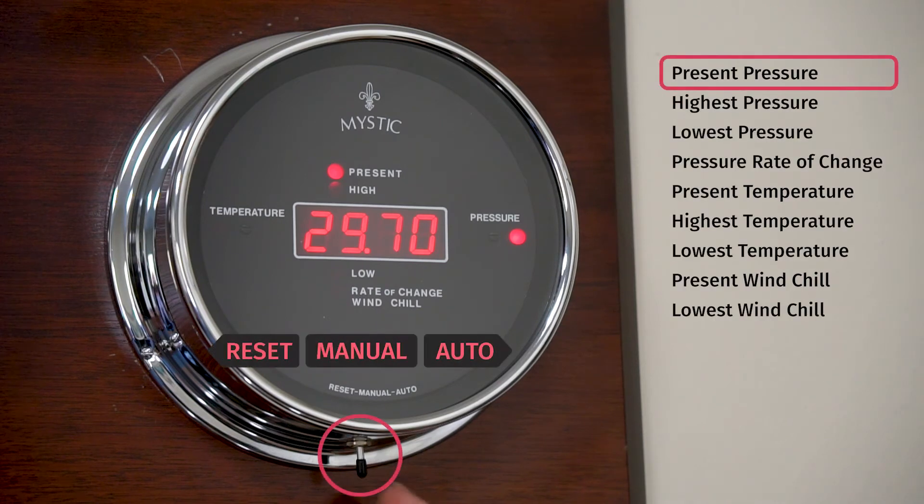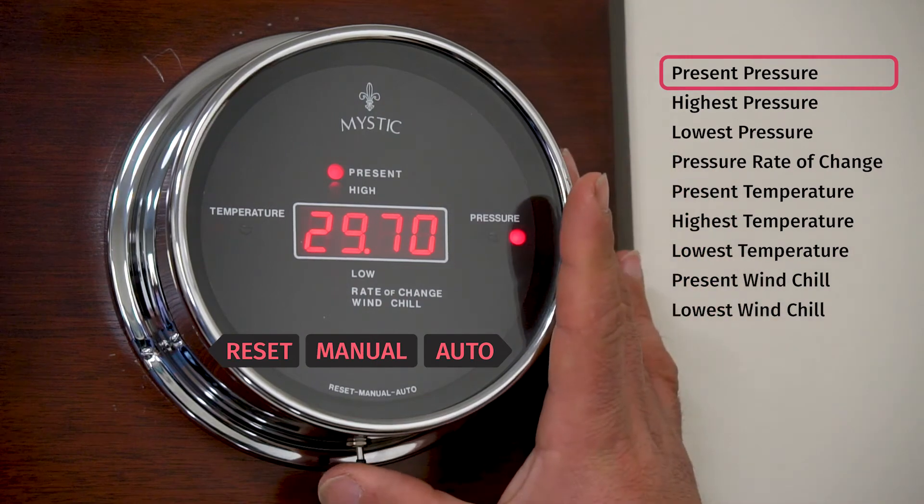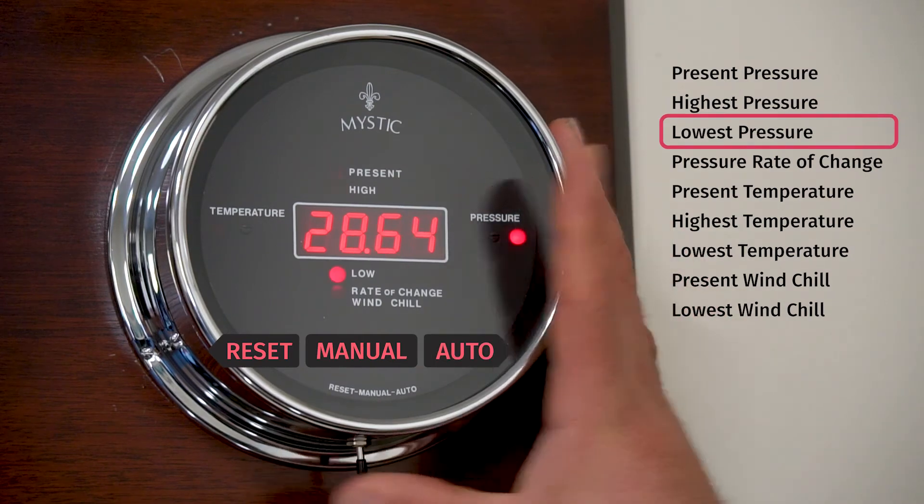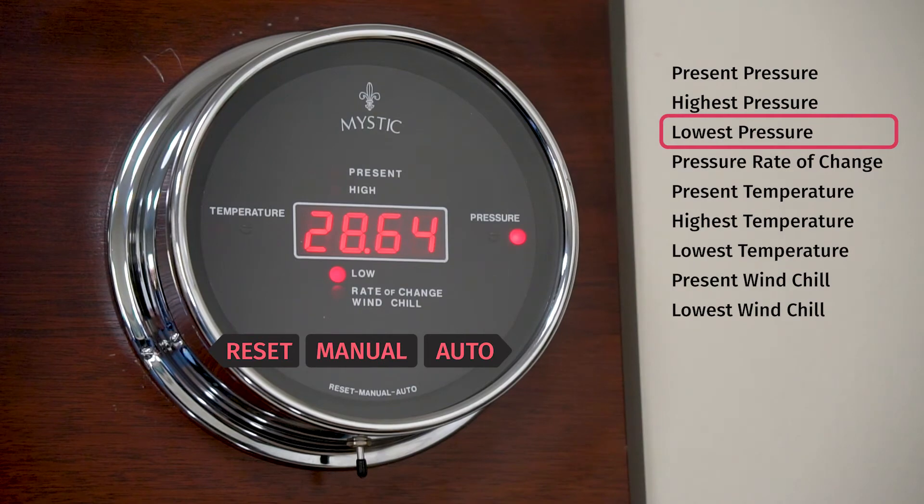To change functions on a Mystic, you use the multi-function switch at the bottom of the instrument case. By toggling to the right, you go from the present to the next reading — in this case, the highest barometric pressure since last reset. Toggling again gives the lowest recorded barometric pressure since last reset.